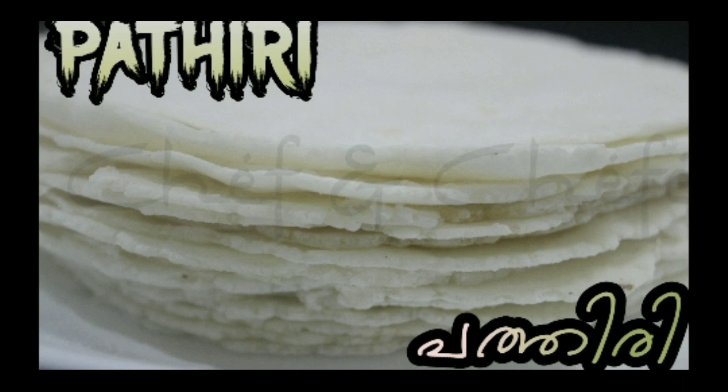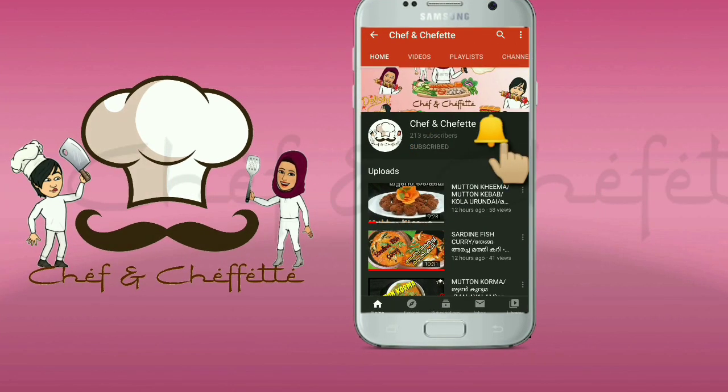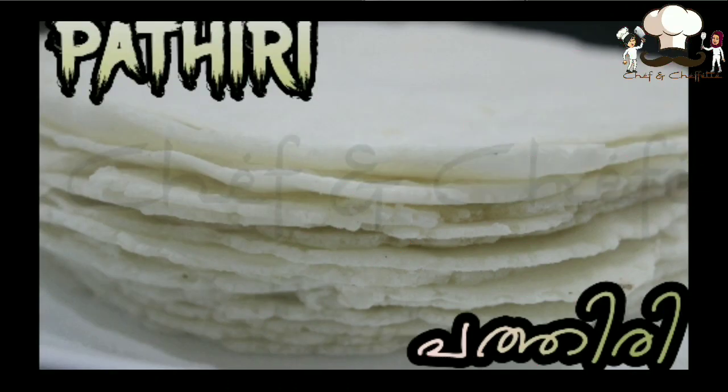Before we start, if you are new to this channel, don't forget to subscribe and tap the bell icon for notifications. Please do like and share our videos among your friends and families, and drop your valuable comments in the comment box. Now let's see the ingredients.